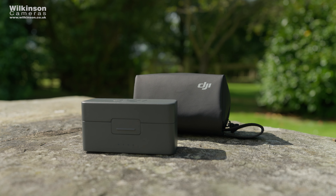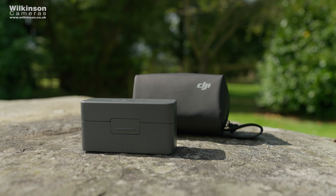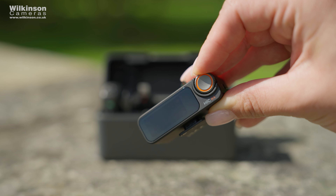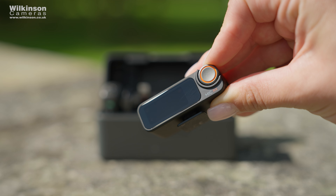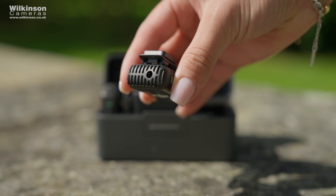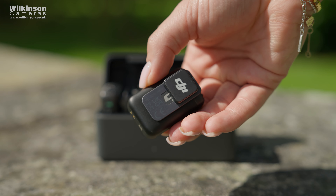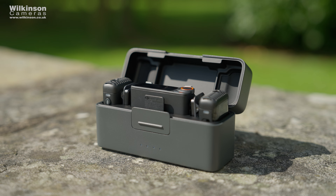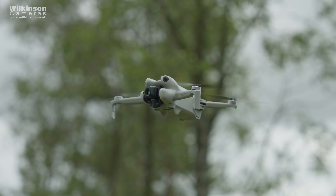In summary, the DJI Mic 2 with the charging case is a powerful, versatile, and very user-friendly audio solution for any content creator — whether you're filming a vlog, conducting interviews, recording a podcast, or making TikTok videos. A single microphone currently retails for £89 and is available in both white and black. The full kit retails for £309, which includes two microphones, a receiver, a charging case, cables, and phone adapters.